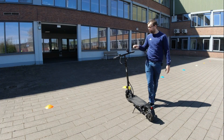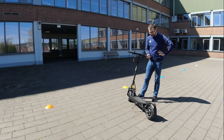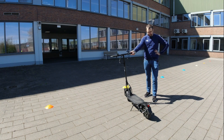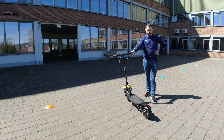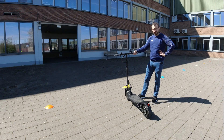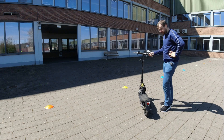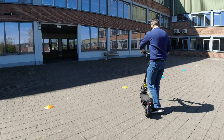Als nächstes schauen wir uns mal an, ob man damit auch ein bisschen Slalom fahren kann, wie agil das Ding ist. Ich habe mal ein paar Hütchen aufgestellt. Da fahren wir jetzt mal. Aufgrund seines Gewichtes glaube ich nicht, dass er so agil ist wie beispielsweise ein Soulflow oder der Cobra zuletzt. Aber schauen wir uns mal an. Bin gespannt.